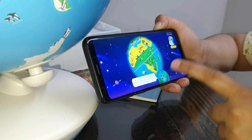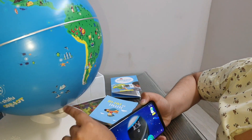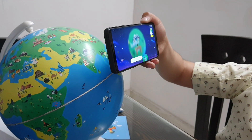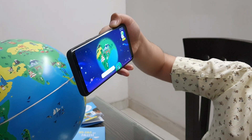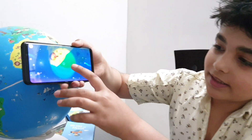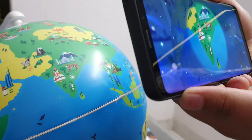Now it's saying to put the camera on the globe, so I've put the camera on the globe. Find the Taj Mahal on the globe now. Taj Mahal is in India, and it's built in Agra. So now let's go ahead and scan it. You can see a star mark on the camera and some star marks on the globe — you have to match the star marks. Here we go.